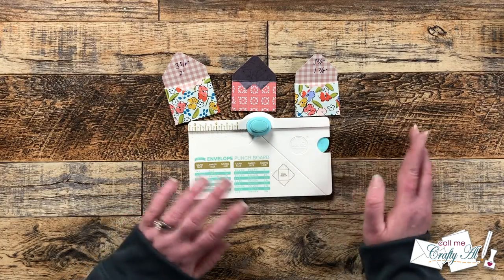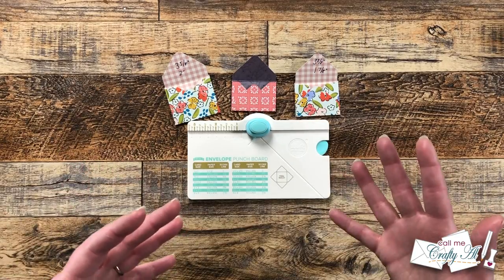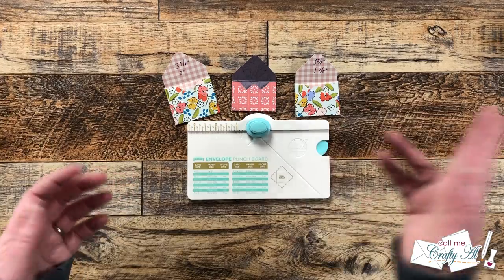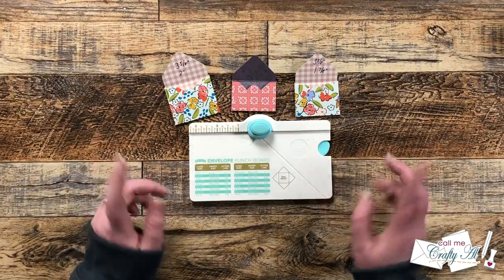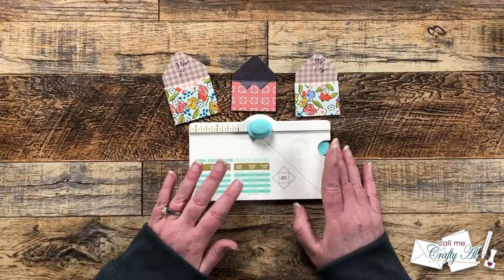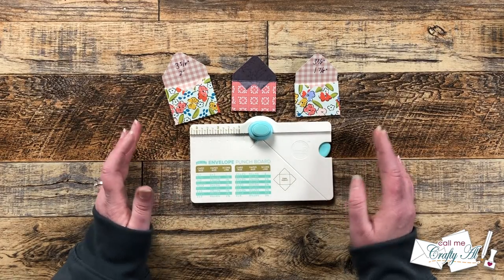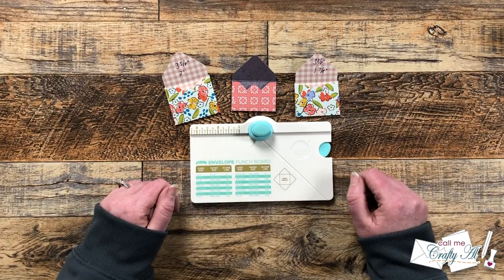But if you're on a no-buy or low-buy, or don't want another tool, use that regular punch board you already have. As I always say, use what you have — you don't always have to buy something new to create what you see others making online. Think about what's already in your stash. You can even cut your own envelopes without special tools — just some scoring and a little cutting with scissors. Let me know in the comments if you have either punch board or some dies, and what your favorite size is. I hope you enjoyed this demonstration — until next time, have a crafty day!